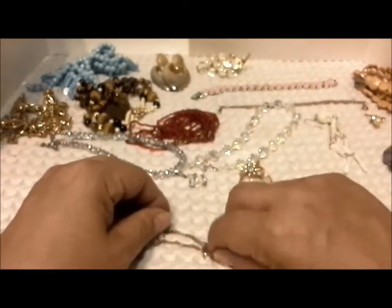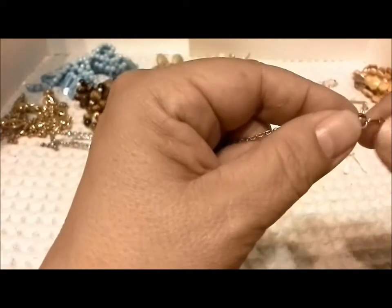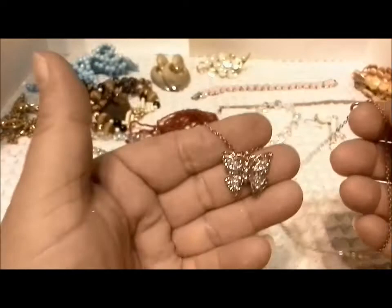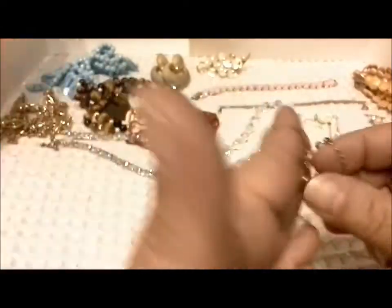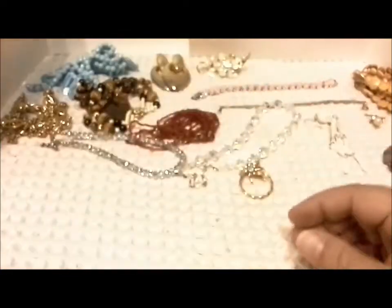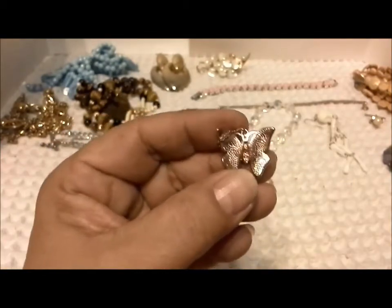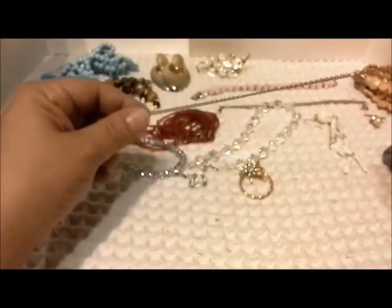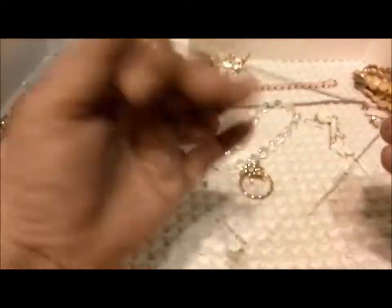And then a spring ring clasp, kind of coppery looking. I think this is newer, but a very pretty little butterfly — perfect size for a little granddaughter. A lot less crafted jewelry than I would have thought. Excellent value from Sally at Vintage Discoveries.